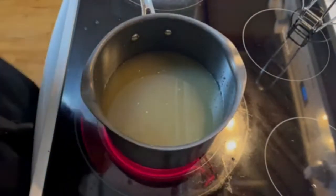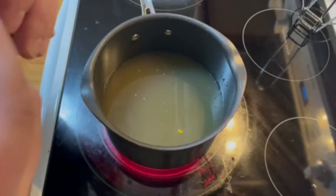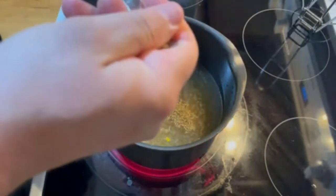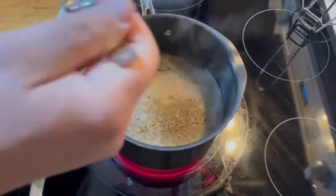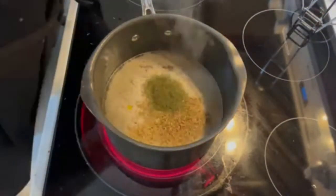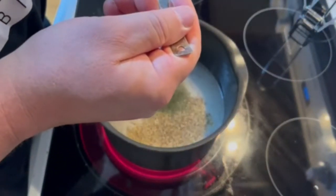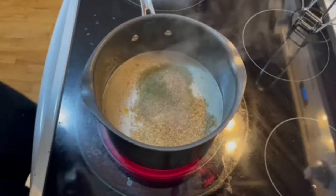Next, we're going to add the spices. Maggie says her family goes by flavor, but she's made some guesses on the amounts, so we'll add more if we need to. About a teaspoon of garlic powder, about a half teaspoon of thyme — you could do a full teaspoon if you want — about a teaspoon of oregano, about a half to maybe a little more teaspoon of dill, and about a teaspoon of black pepper. It's already smelling delicious. Give it a nice stir.